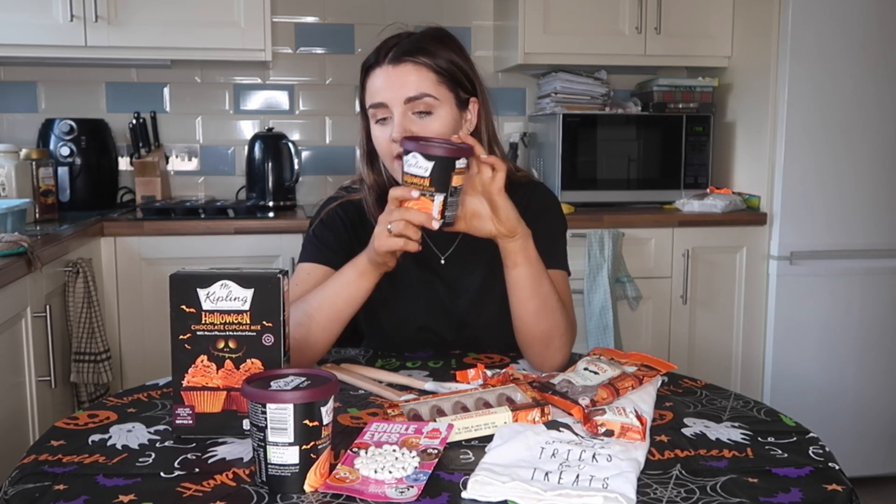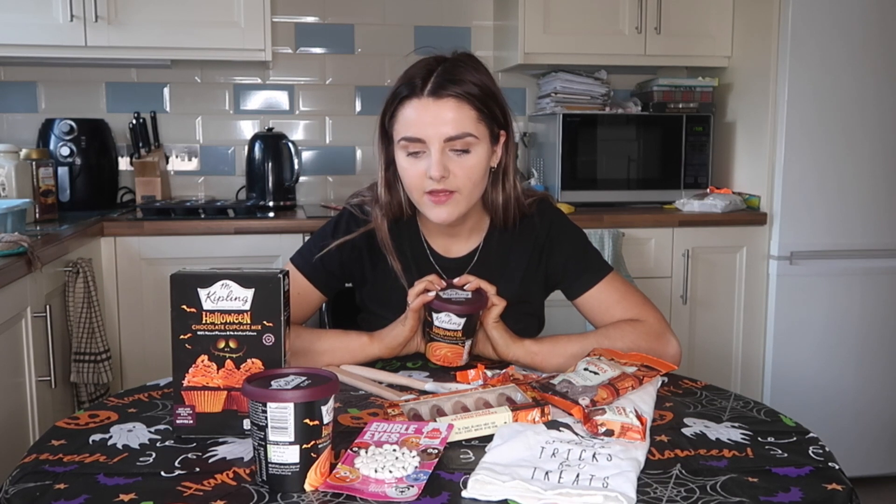Hello guys and welcome back to my channel! Today, as you can see by the array of goodies in front of me, I'm going to be doing a Halloween baking video. This isn't going to be anything extravagant - I've taken the easy option and bought this Mr. Kipling Halloween chocolate cupcake mix from Home Bargains. I got a couple, as this is meant to do 24 cupcakes with this tiny little icing tub, plus two extra tubs of icing and my own little decorations. They're gonna look cool!